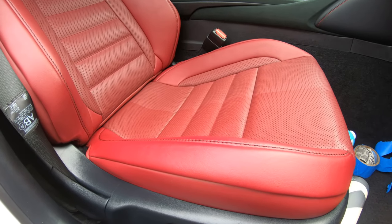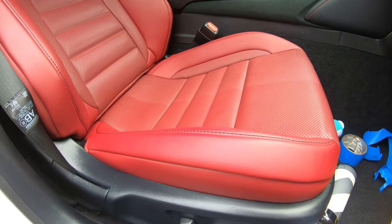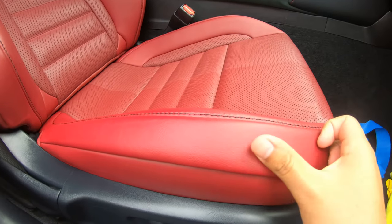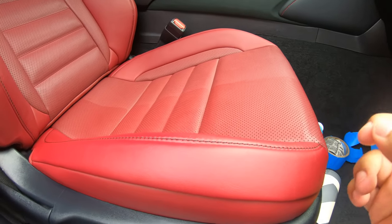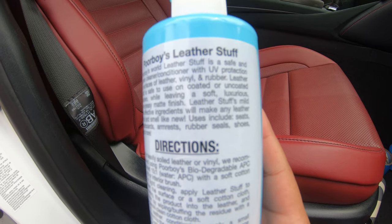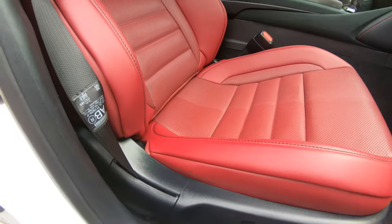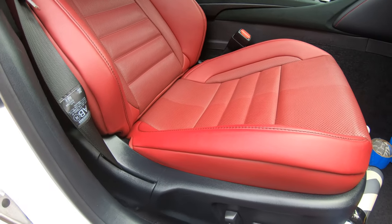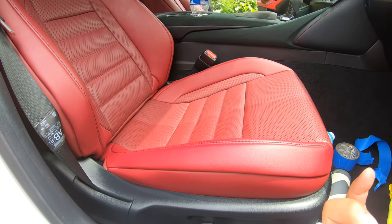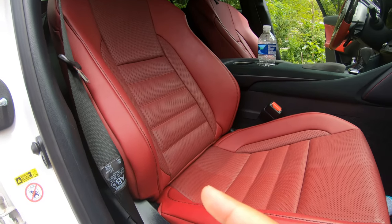If you're wondering if this product gives it a greasy look or greasy feeling — no, it does not. It's actually really dry, so there's no grease residue on my fingers. That's the reason I went with Poorboys World — it's one of my favorite products especially for leather interior. It's good for leather materials, dashboards, plastic, rubber seals, and even shoes. It brings the life of the leather back and gives a really nice pleasant smell — almost like blueberry.